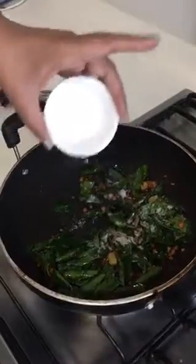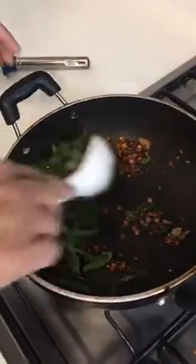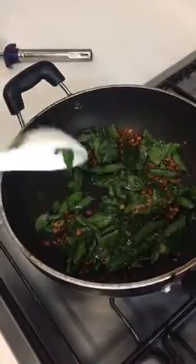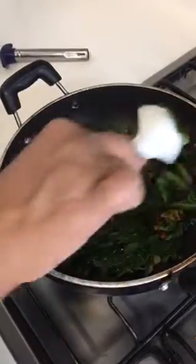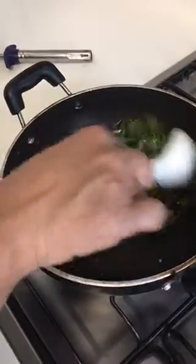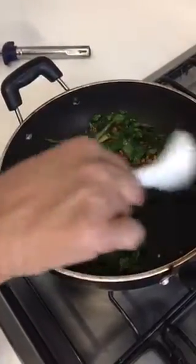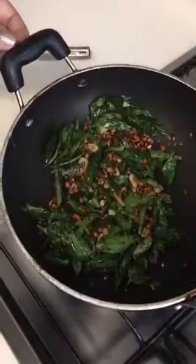Salt should always be added towards the end of anything — whether you're making a vegetable, curry, or chutney — because if you add salt at the beginning, the iodine content is lost. So make sure you add it after your preparation, and cook for just a little while after that.